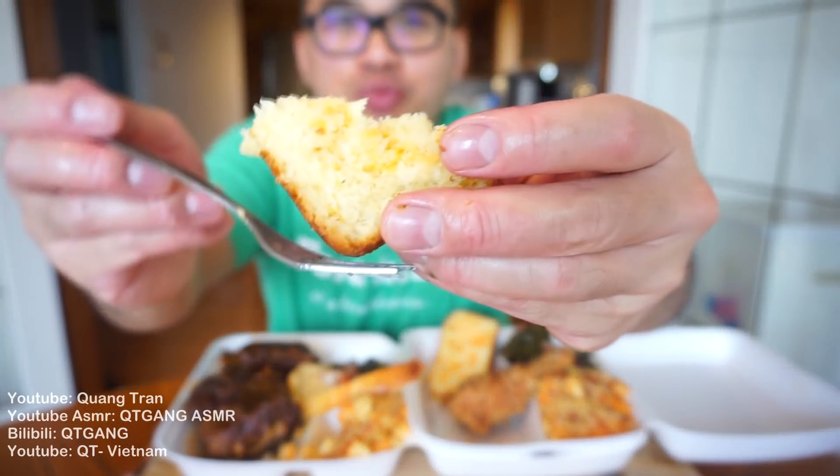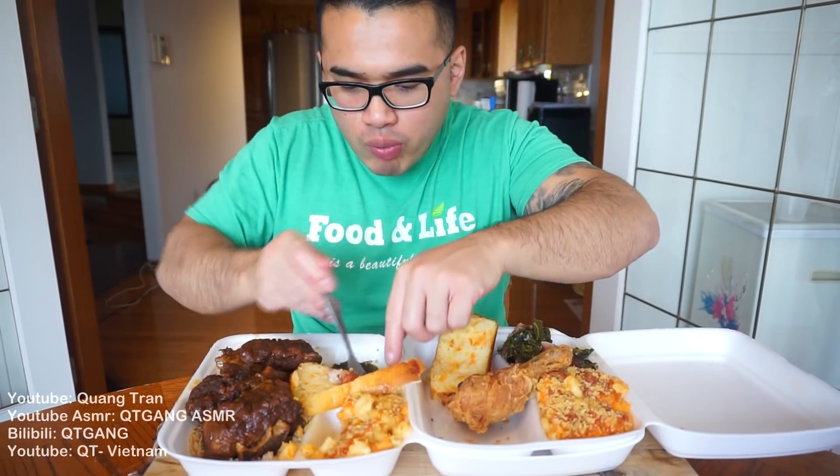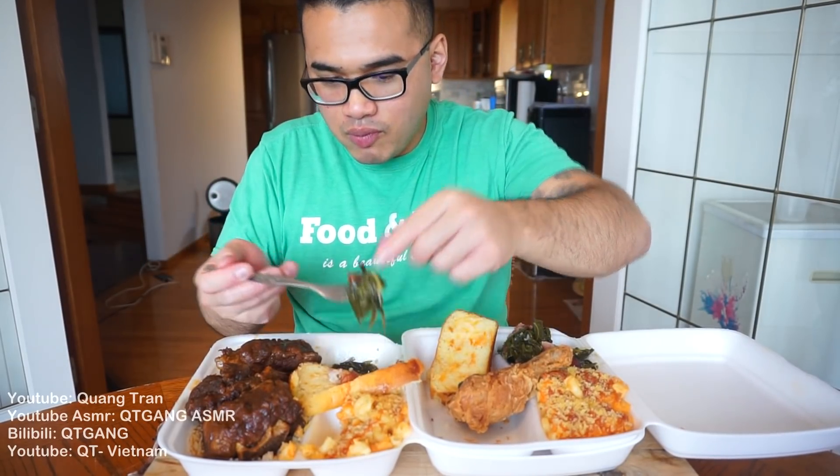Cornbread — it's not dry, guys. My cornbread is like a bread with added cheese in there. That's amazing. It's not dry — I want to say it's more like a muffin texture.